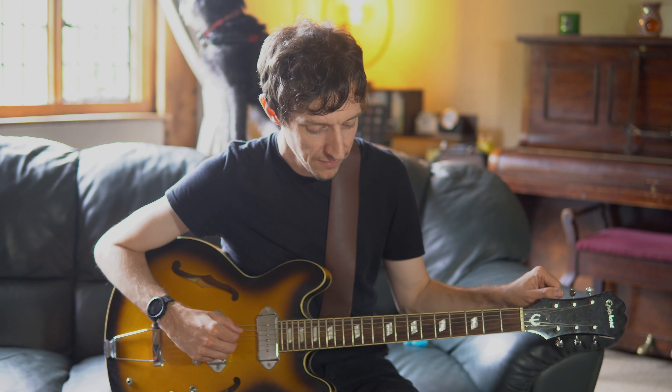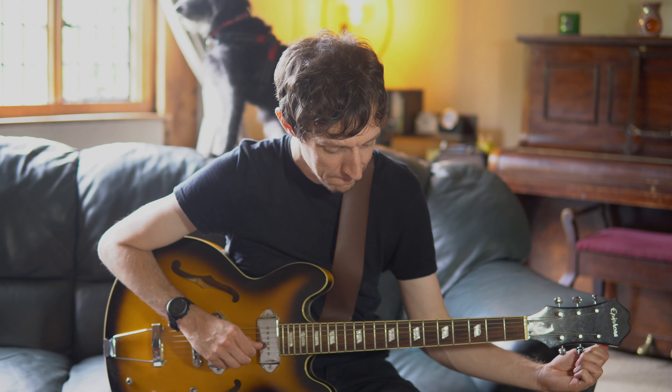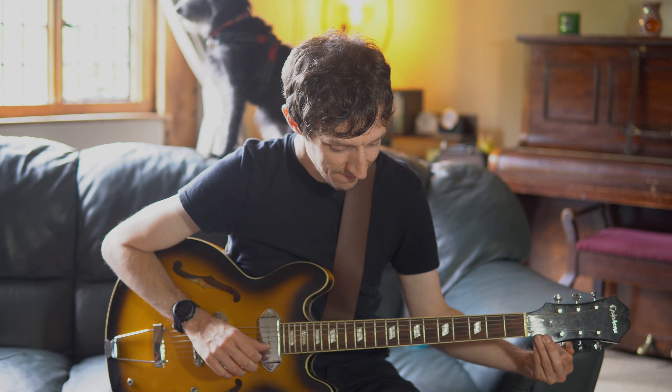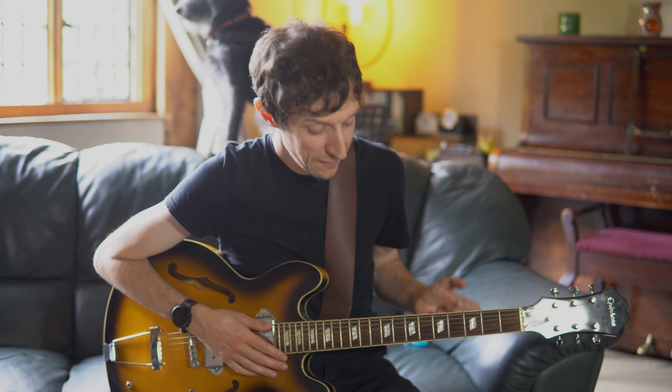Without getting into the weeds on this, you'll need to tune each string halfway up towards the next note. So for example, the E needs to be halfway between the E and the F; the A needs to be halfway between an A and a B flat; the D halfway between a D and an E flat; the G halfway between a G and an A flat — and so on. So that guitar is now 50 cents sharp all the way up.